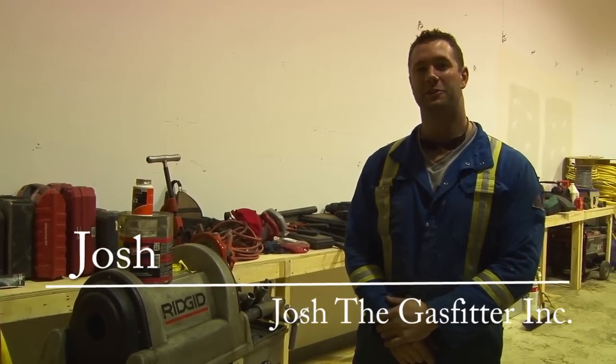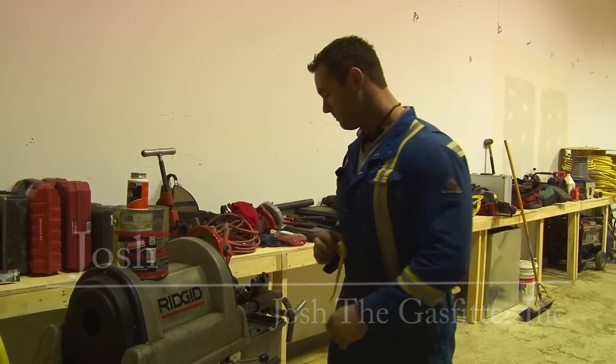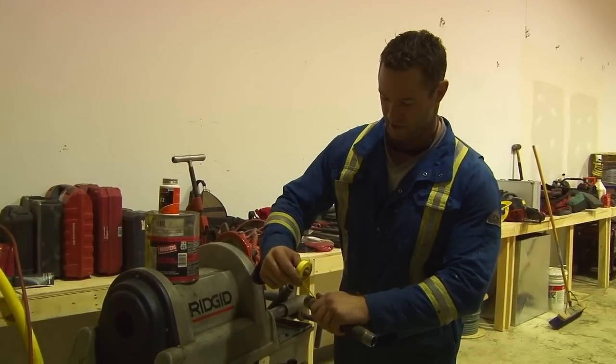Hi, I'm Josh Gaspeter. I'm going to show you a couple different thread sealants today. So number one, we have Teflon tape and we have a one-inch nipple.